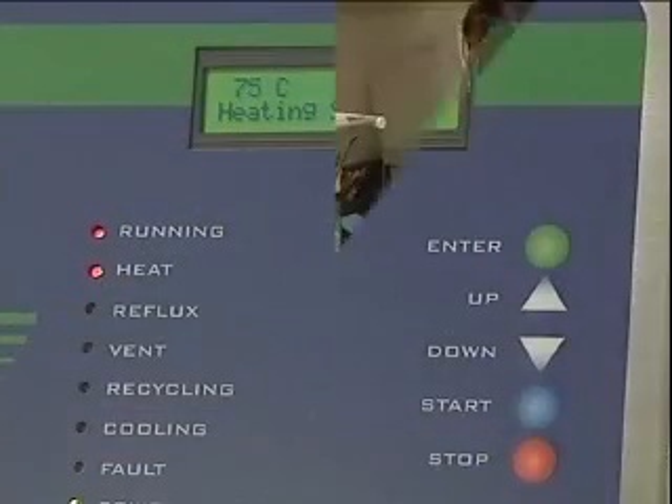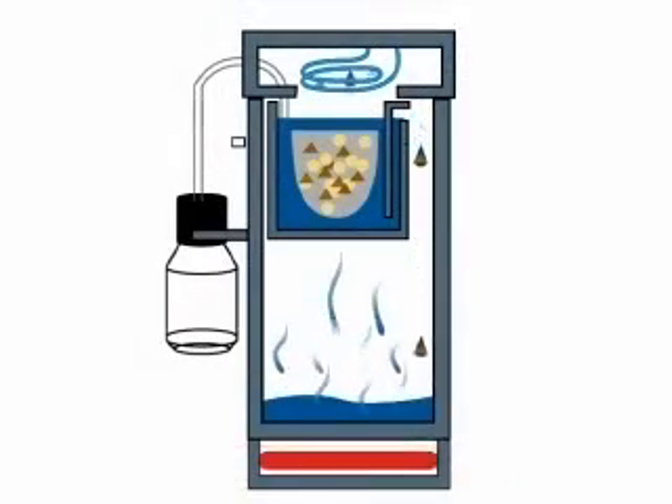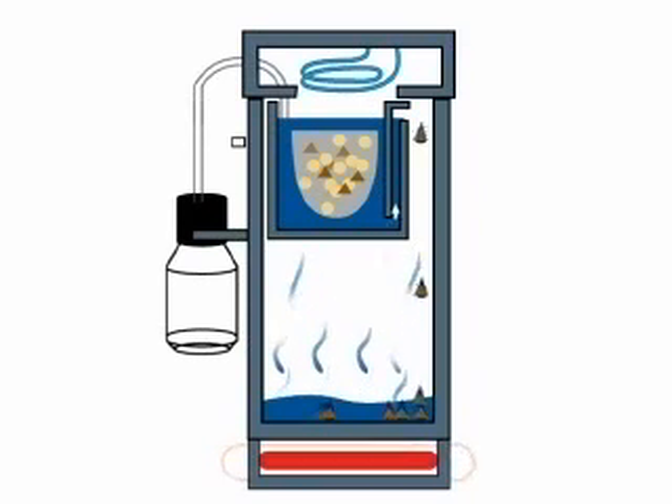At this point, the technician is free to do other work, as the XT10 will control all phases of the process. Inside the XT10, as the solvent is volatilized and condensed in a reflux bath process, fresh solvent is constantly being applied to the sample, while the extractive overflows out of the insert and into the vessel. This reflux cycle ensures efficient extraction and rinsing. Over the short extraction time, all of the extractive is removed and overflowed until only clean solvent remains with the sample.